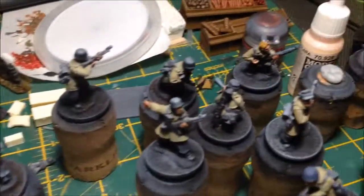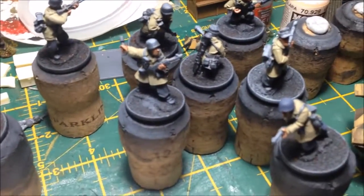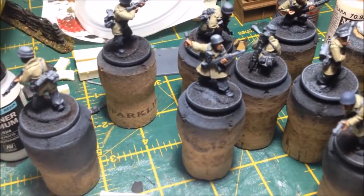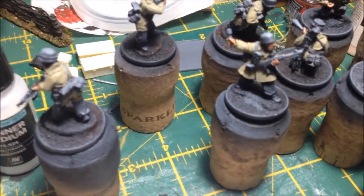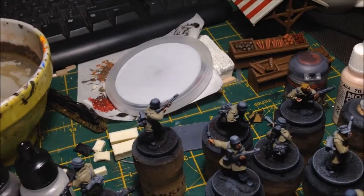I might finish painting the Falschirmäger first — I've still got more of them somewhere on the desk — and then go do the Black Powder paint-off stuff after that.